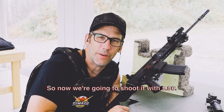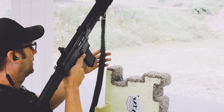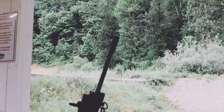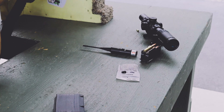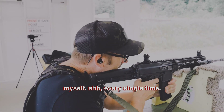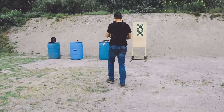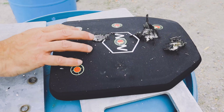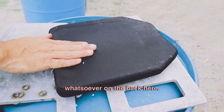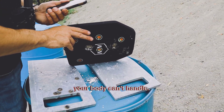So now we're going to shoot it with .556. Direct hit — 5.56 green tip right there. No penetration whatsoever on the back. You can see a little bit of deformity there, but nothing your body can't handle.